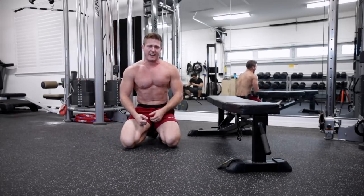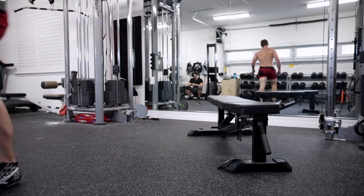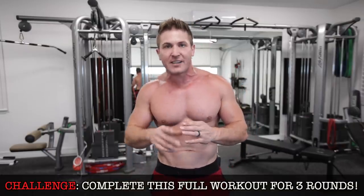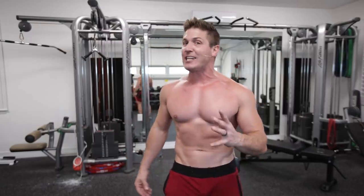Now it's time for a big rest period. Is your chest about to explode? Because mine is. There were times in that workout where I thought I was going to absolutely fail, but I kept going and pushed myself. If you want to make this even more intense, try to complete three rounds, resting three to five minutes after you complete the entire workout, then hit it again and see how far you get.